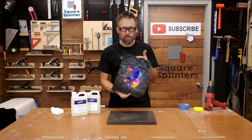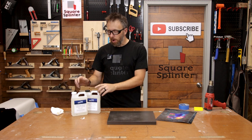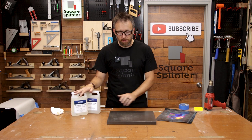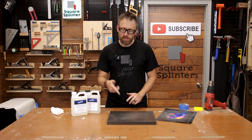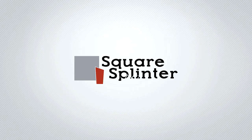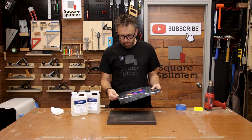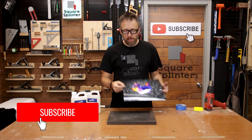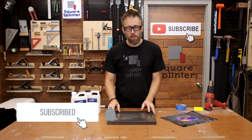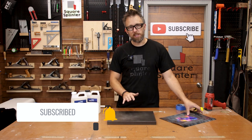If you've ever wondered the best way to apply large vinyl decals to a wood or painted surface and also pour some tabletop epoxy on there for a glass smooth finish, stick around because we're getting ready to do one today. Today we're going to be applying a large vinyl decal to the top of this wooden box that's been painted, and then we're going to put some tabletop epoxy on top of it to make a glass finish.